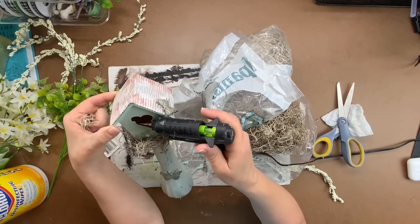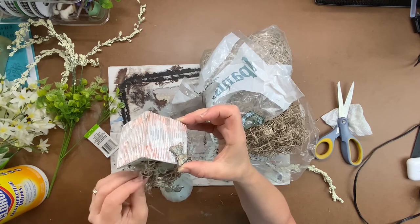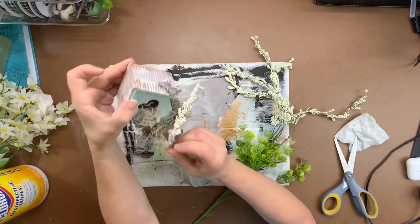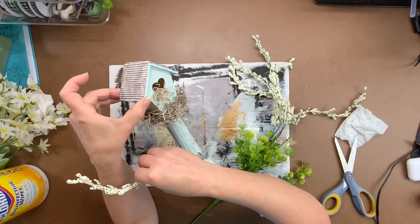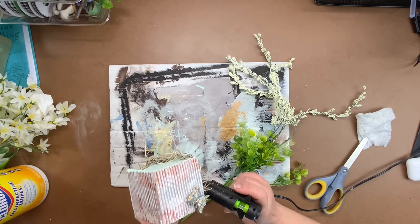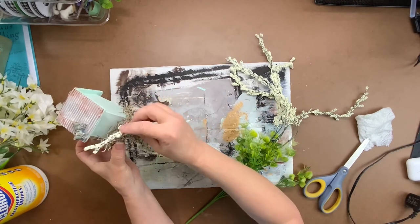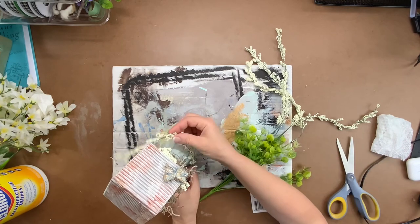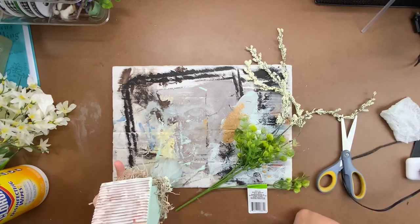Now take some floral pieces — just bits and pieces. I got the florals at Dollar Tree; the tag says amaranthus though I'm not sure that's correct. Take two stems and wrap them under the butterfly and up the side of the vase. Add some hot glue behind the butterfly and hold the floral stem there until the glue dries, because we're winding it and we don't want the florals to slip. Just take that extra few seconds and let the glue dry, then wrap it up the front in a random, vining floral style.